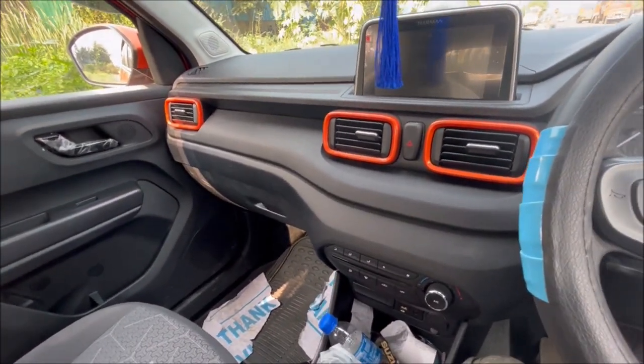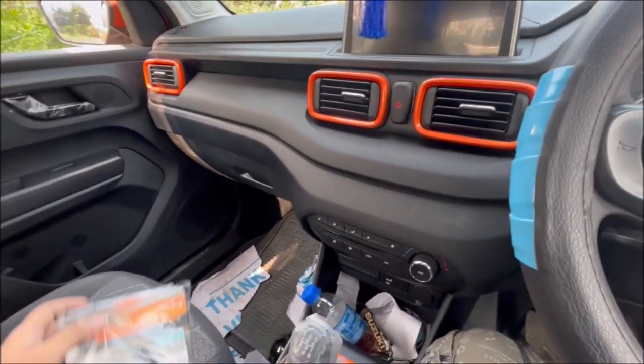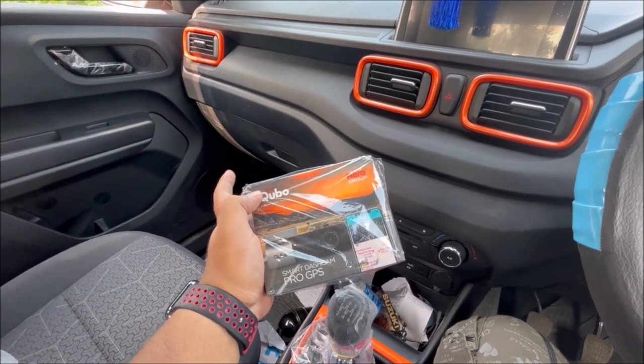Hi guys, Explorator here. Welcome back to the channel. I am going to install this Cubo dashcam Pro GPS.